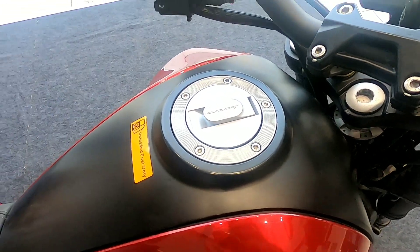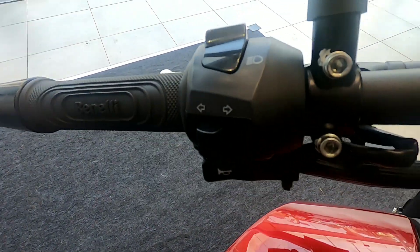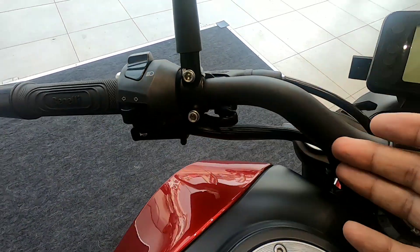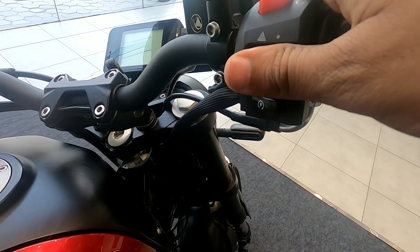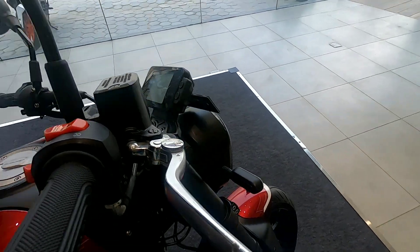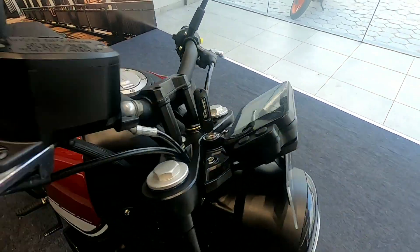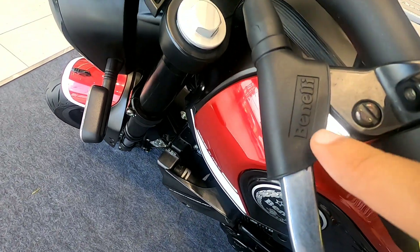On the handlebar there is a high beam and low beam switch, a horn button, and a pass switch. There is a blacked-out handlebar with a 4-way indicator switch and the engine kill switch. The brake lever is adjustable — you get 4 adjustment points for comfort. However, the clutch lever is not adjustable.